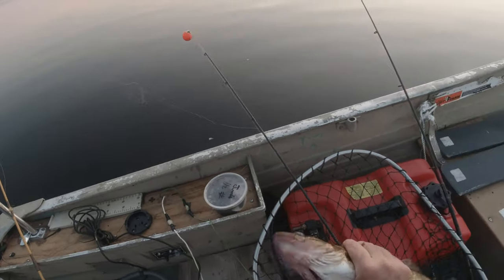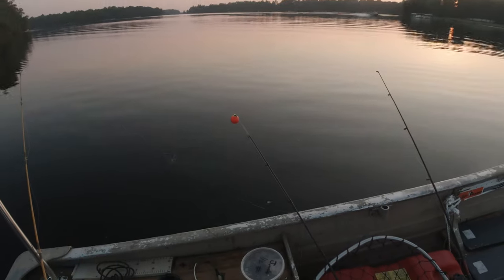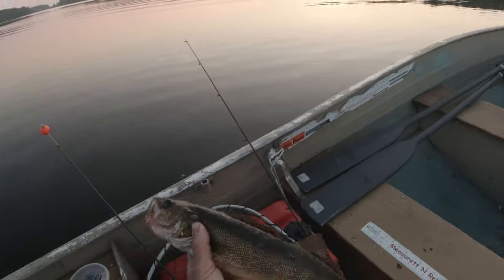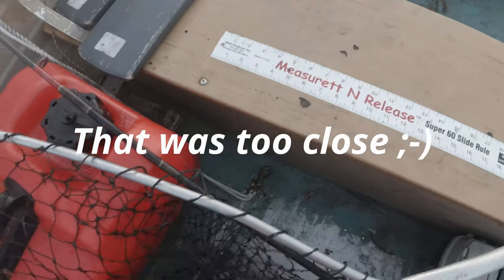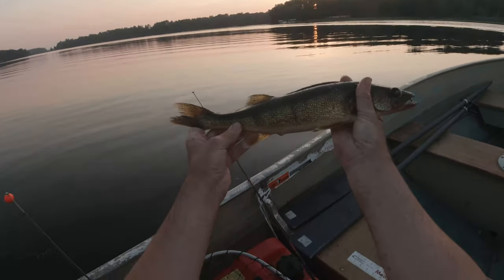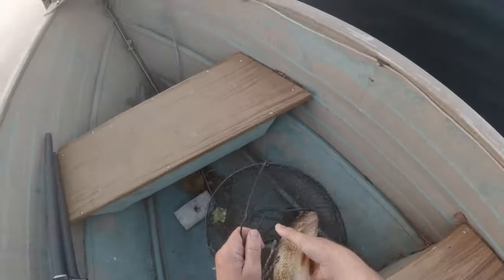Ouch, I don't have him by the gill enough. My hands are so slippery from the slime. Beautiful walleye. Oh, my hands are all cut up.